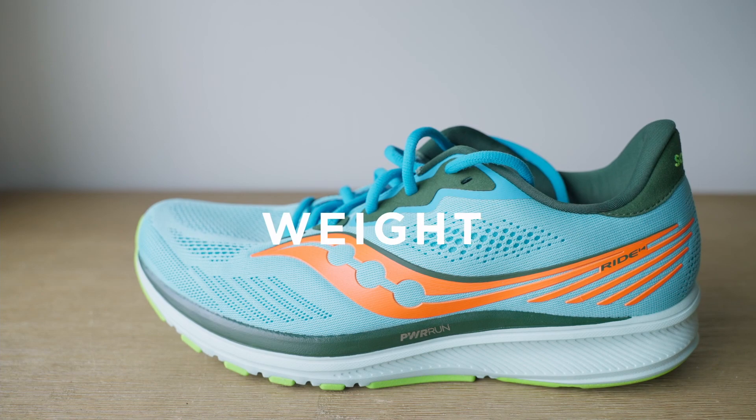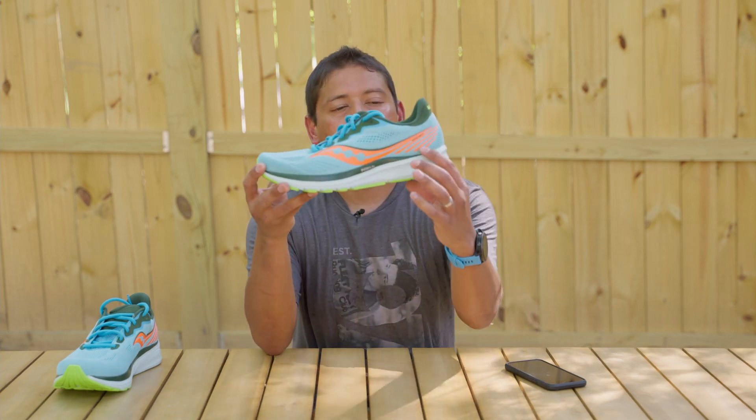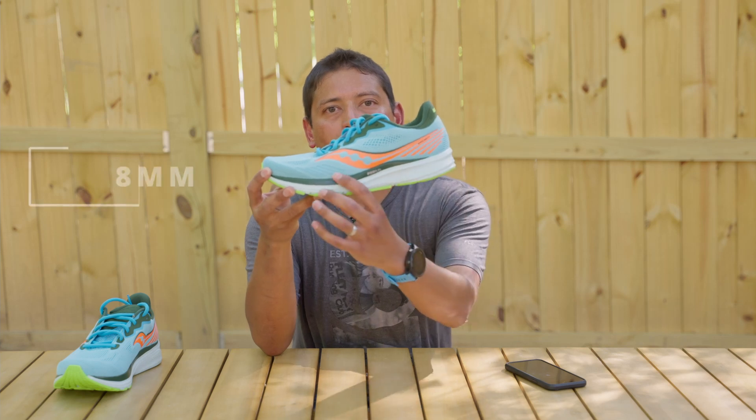So the new Saucony Ride 14 — let's get into the tech specs of the model. Starting with weight: the men's version comes in at 9.4 ounces and the women's version at 8.4 ounces. When we think about the stack height, you're at 32/24, which means the stack height from the rear foot to the forefoot has an 8 millimeter difference overall — a nice heel-to-toe drop to give you that smooth transition in this neutral trainer.